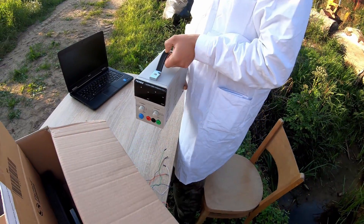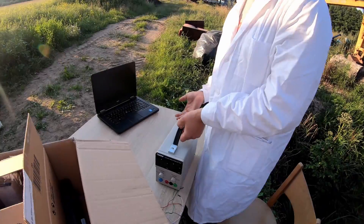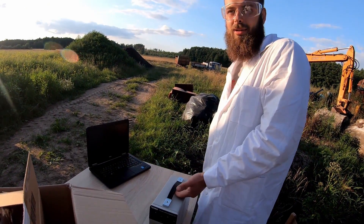It's manufactured by Tenma and as you can see we can get 30 volts and 3 amps. Why not more? Who needs more than 3 amps in the forest? We would not be able to make a second Chernobyl.